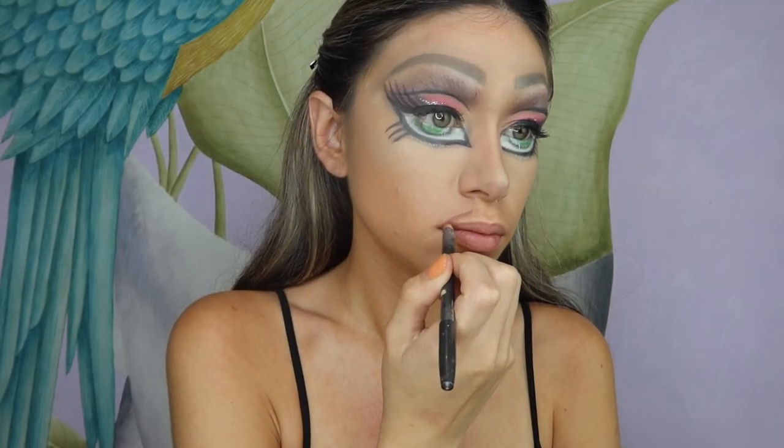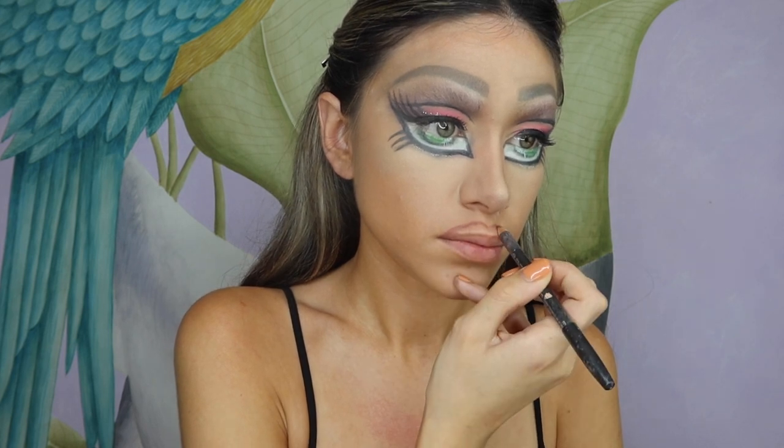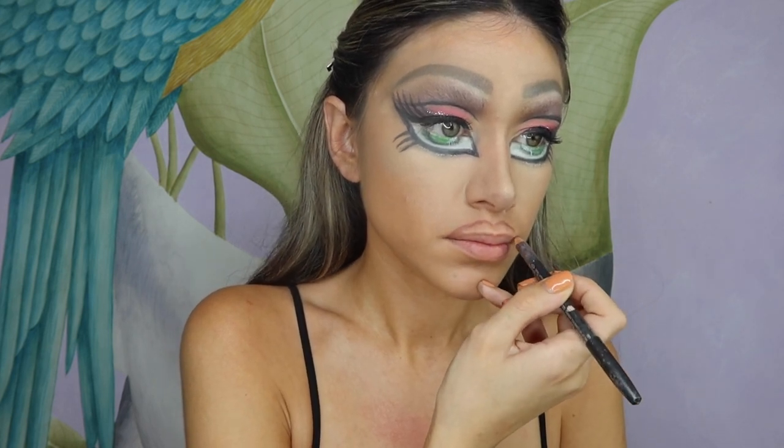Using a lip liner, we're going to create the most exaggerated over-lined lip, recreating the form of a Bratz doll's lip and then filling it out with the liner.